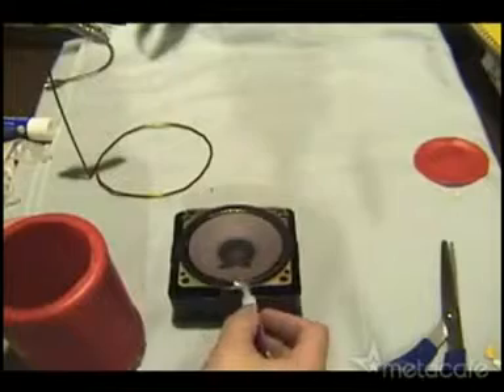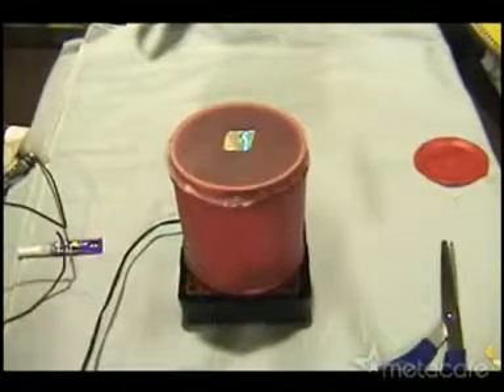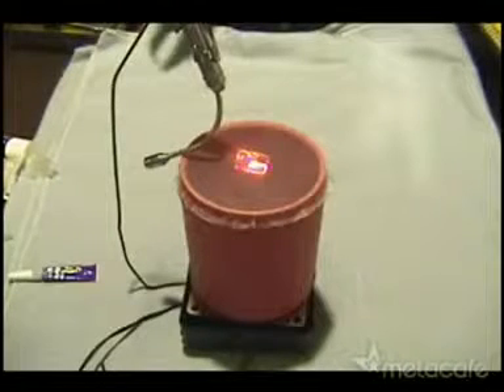I removed the top speaker cover and then used some super glue gel to attach the coffee can firmly. I made some slight adjustments to the stand because I wanted the laser pointer to have a sharp angle so it would project on the ceiling.